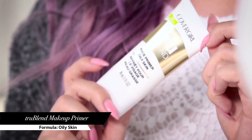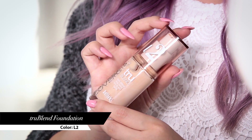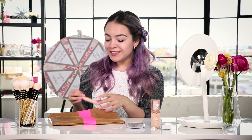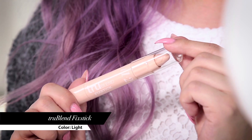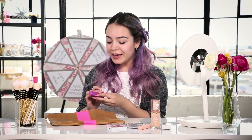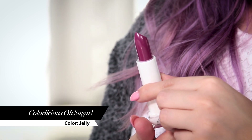The first thing I see is the TrueBlend face primer for oily skin. Next we have the TrueBlend foundation in L2, and the TrueBlend pressed powder. Next is the TrueBlend fix stick in light. I also see the TrueBlend blush in deep mauve, and lastly the Oh Sugar lip balm in the color Jelly.